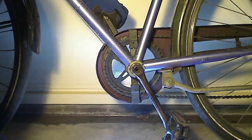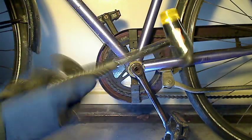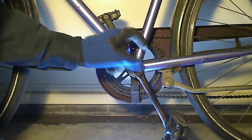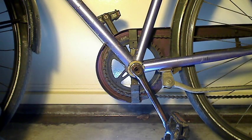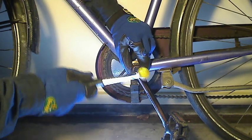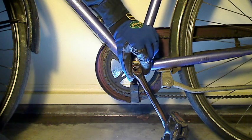Get yourself a small mallet. Even a steel hammer would be okay, but I like to use rubber so I don't mar the metal. On this bike that doesn't matter, but still — give it a couple of taps like that.